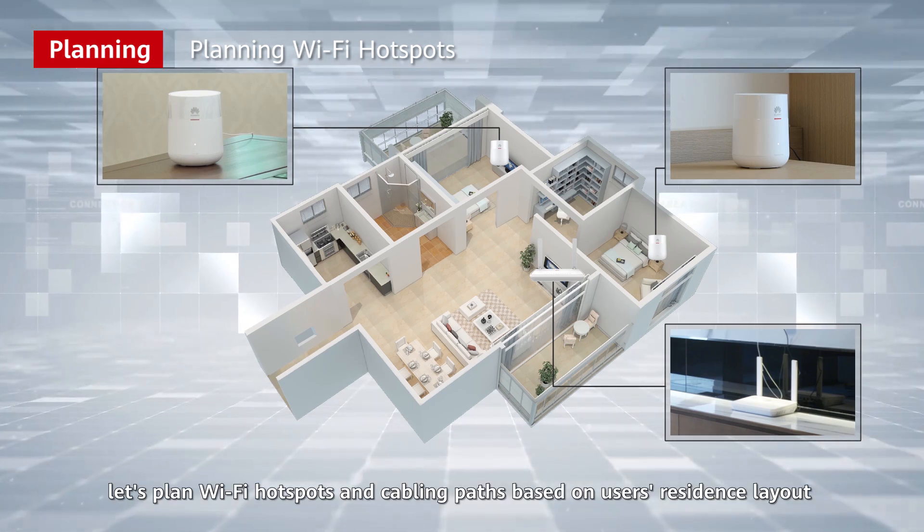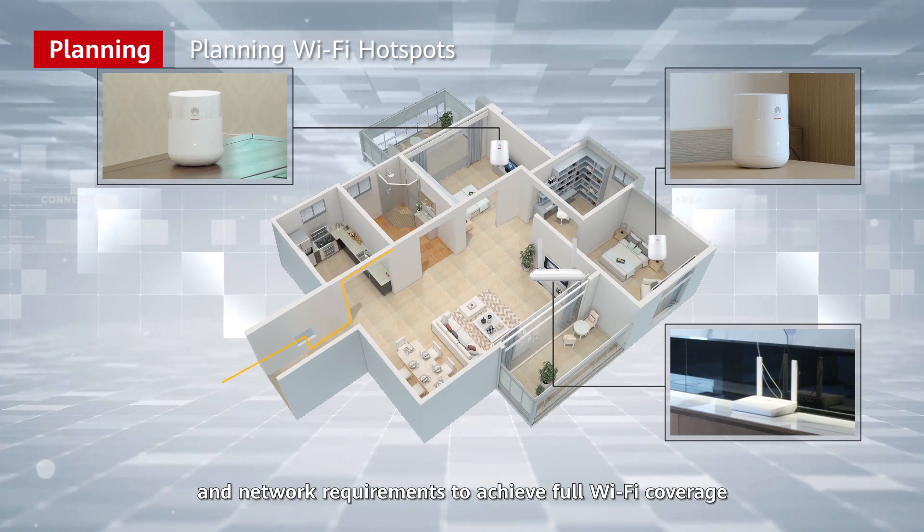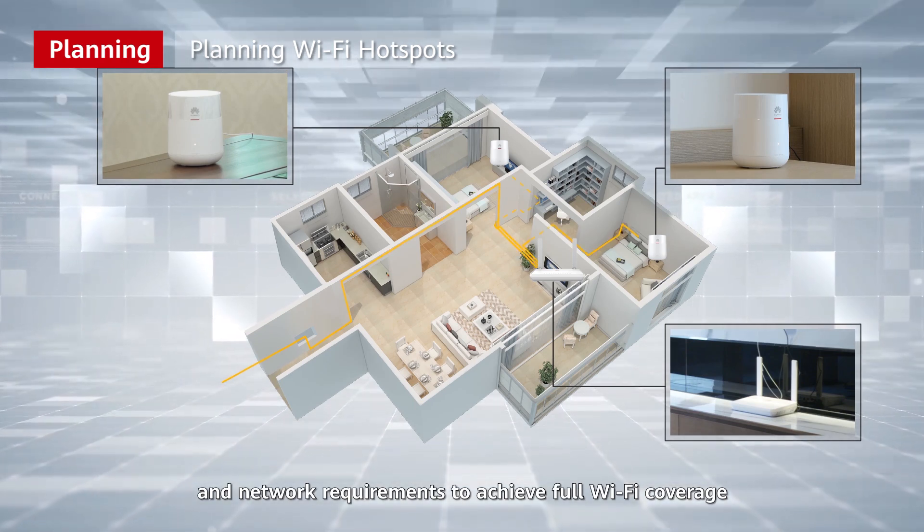Now let's plan Wi-Fi hotspots and cabling paths based on the user's resident layout and network requirements to achieve full Wi-Fi coverage.